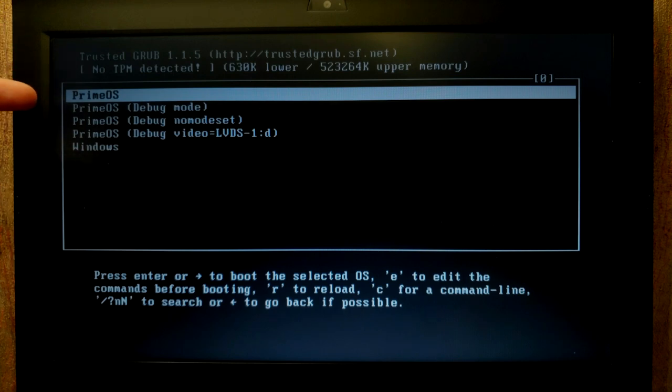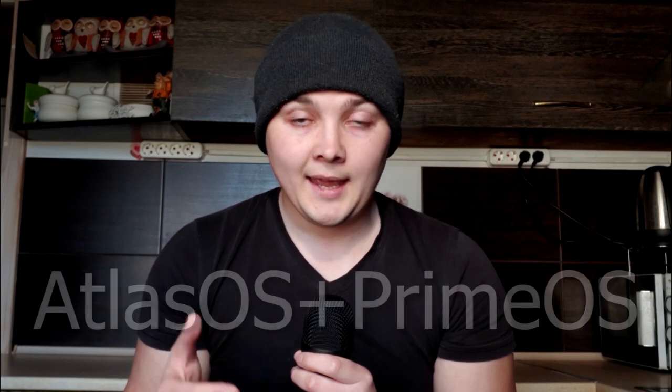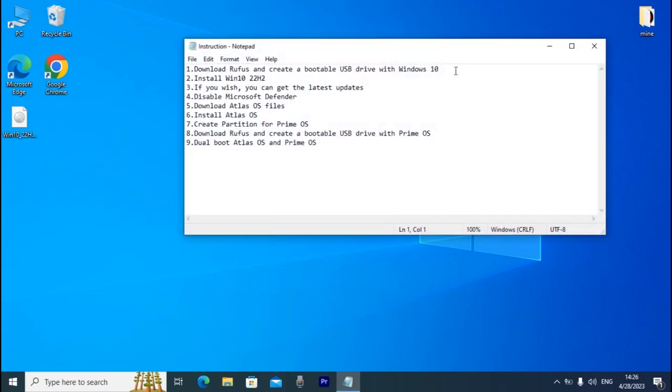Now you can decide which operating system you want to use: Prime OS or Atlas OS. Today I'm going to show you how to dual boot Atlas OS and Prime OS. Atlas OS is a super light modified version of Windows 10 22H2, and Prime OS is probably one of the best Android operating systems with the Google Play Store. We are in Windows 10, and first I'll open this short instruction to show you what we're going to do today.